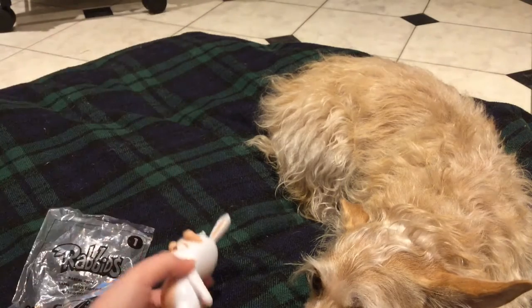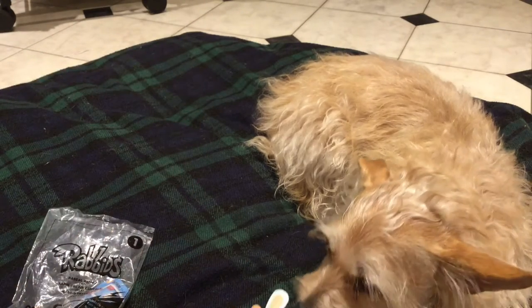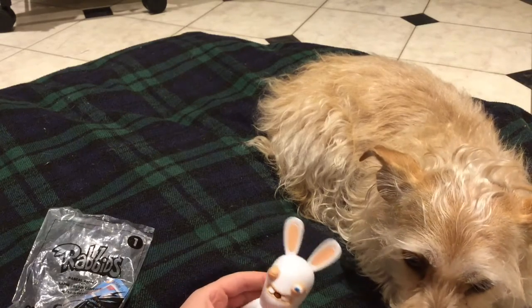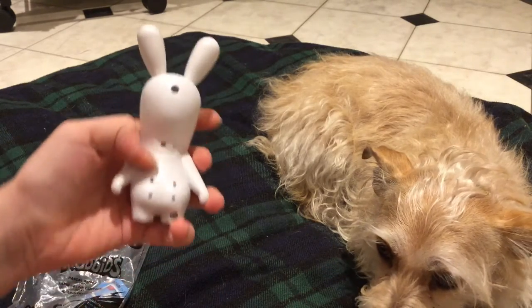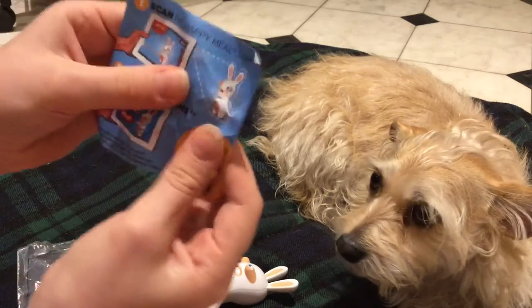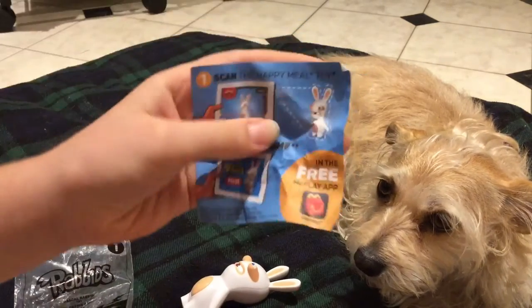It doesn't have a tail, which is sort of weird for a rabbit, but it does have a switch — I'll show you in a minute. Dolly, what do you think? All right, so let's test out the switch. By the way, first of all, it comes with this card that we might want to look at.